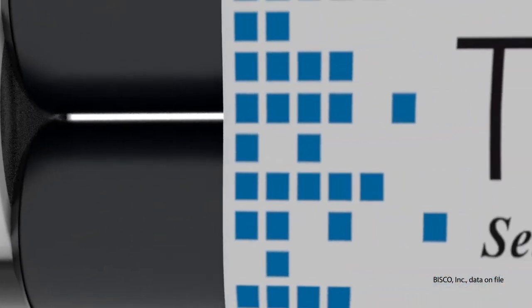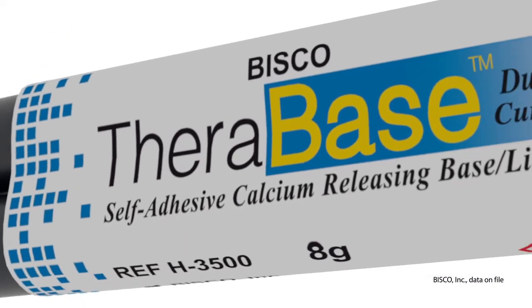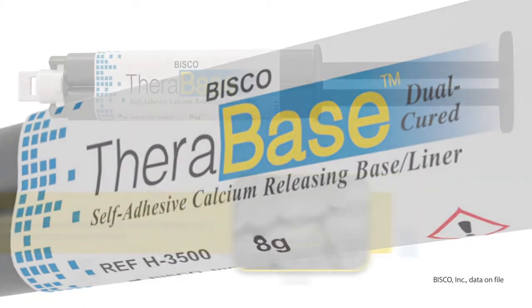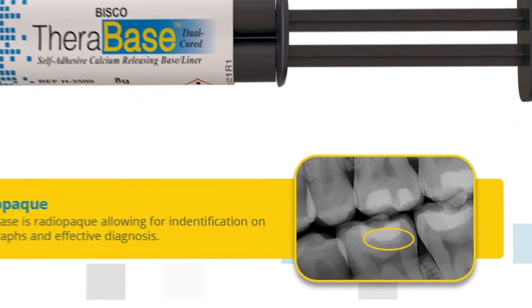Therabase is stronger and more durable than other base materials, including glass ionomers and resin-modified glass ionomers. Additionally, it is radiopaque, allowing for easy identification on radiographs and providing a quick and effective diagnosis.